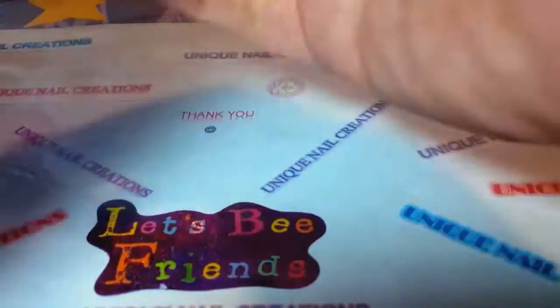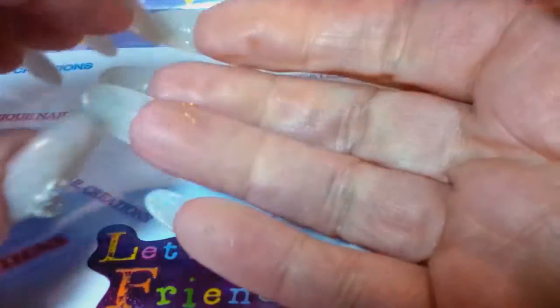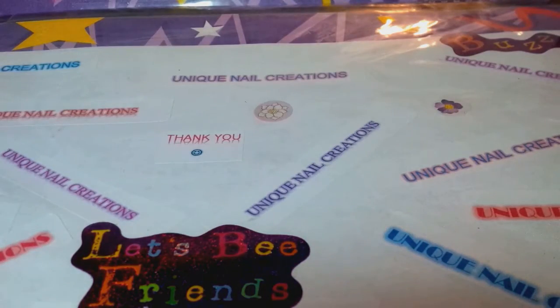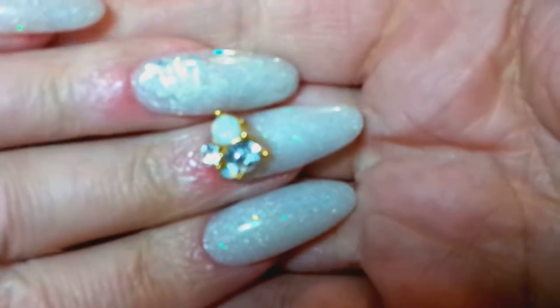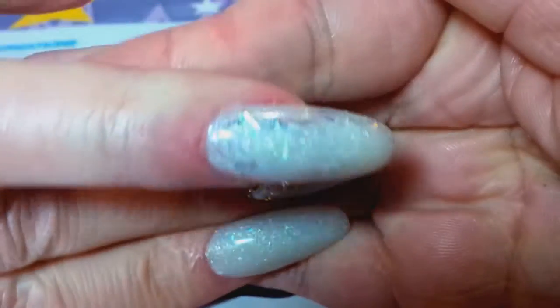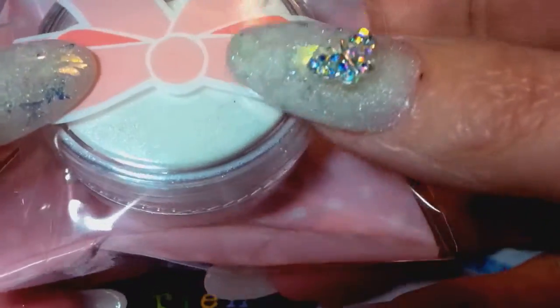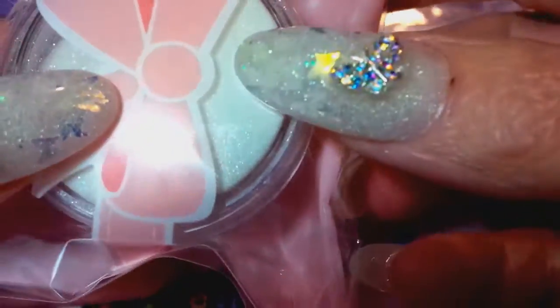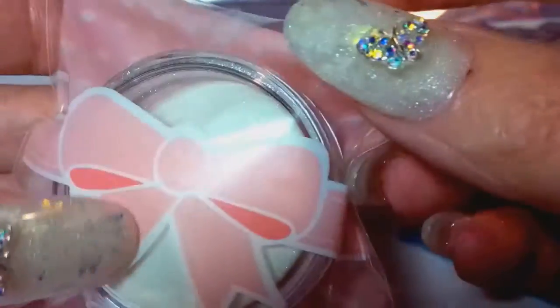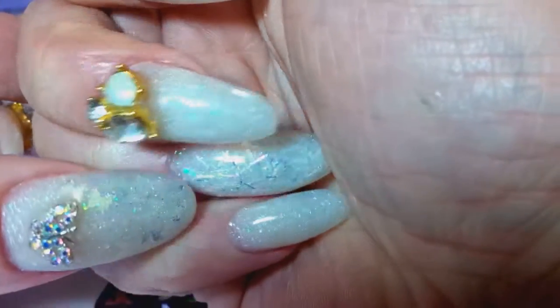Don't judge — I've never done a stiletto nail on myself before. I've done them on other people but never on myself, so this was quite challenging. Basically what I used was my acrylic powder — the shimmer acrylic powder, the ice that glows blue — and I put that all over my entire nails, which I have available in my store.